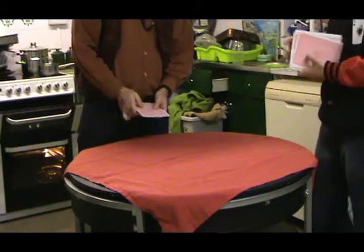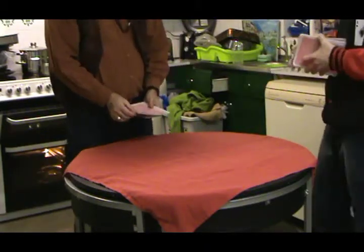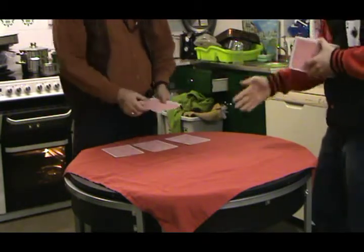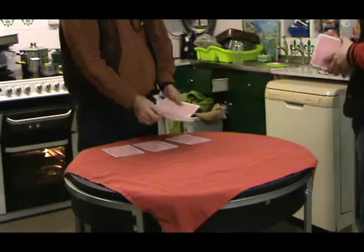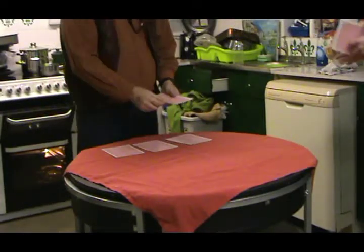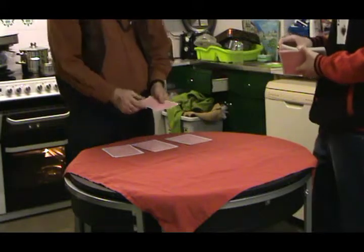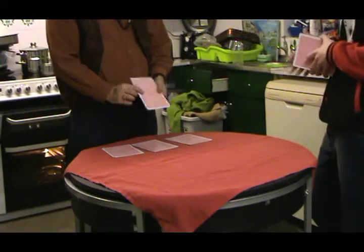Now you can put one card to your left, one card to your right, and one card in the middle. Just fill them in - put one card to your left, and there, and there, and again. In the middle. You'll be left with one card - look at that card and memorise it.